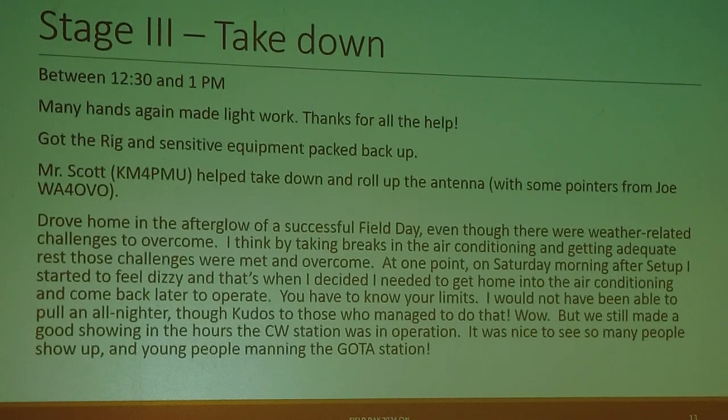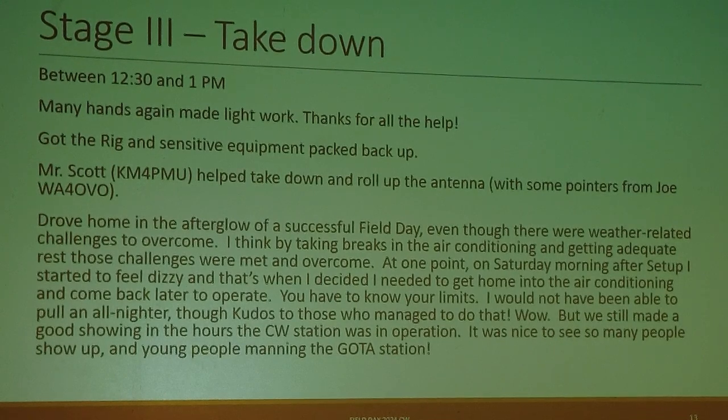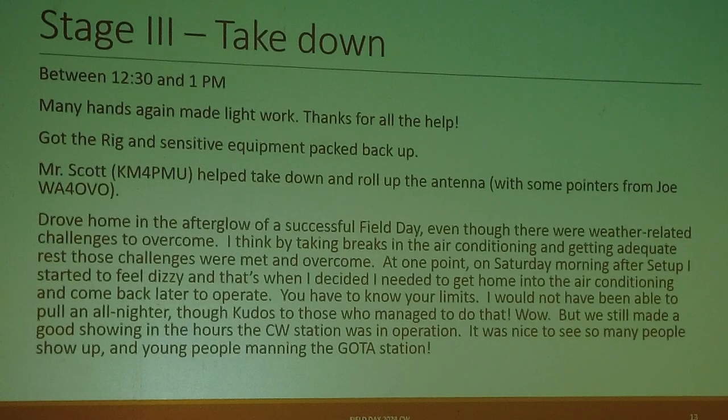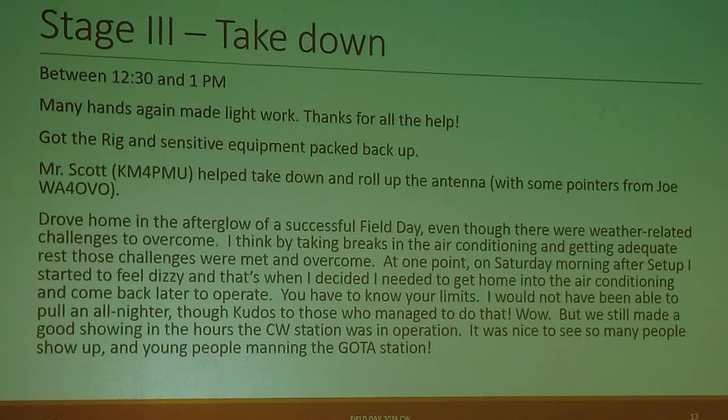By taking breaks in the air conditioning and getting adequate rest, the weather-related challenges were met and overcome. You do have to know your limits — at one point I was feeling dizzy in the heat and made an exit to get back into air conditioning. We still made a good showing in the hours the CW station was in operation. Maybe next year it will be 24 hours with more operators. It was really nice to see so many people show up, and young people manning the GOTA station was fantastic.